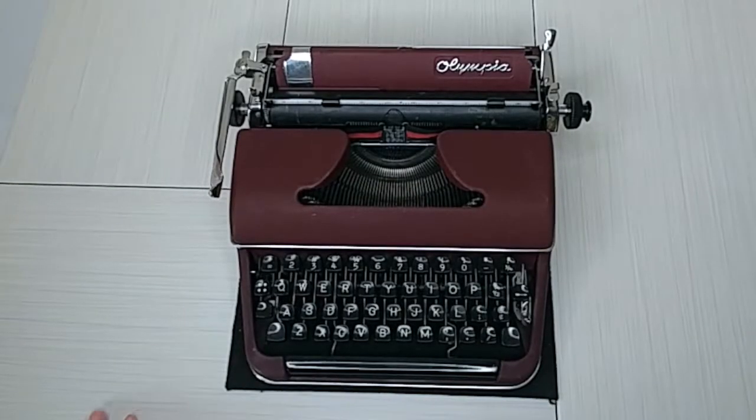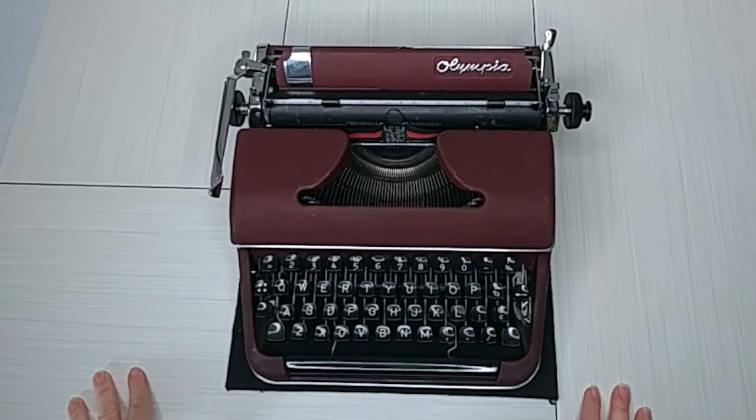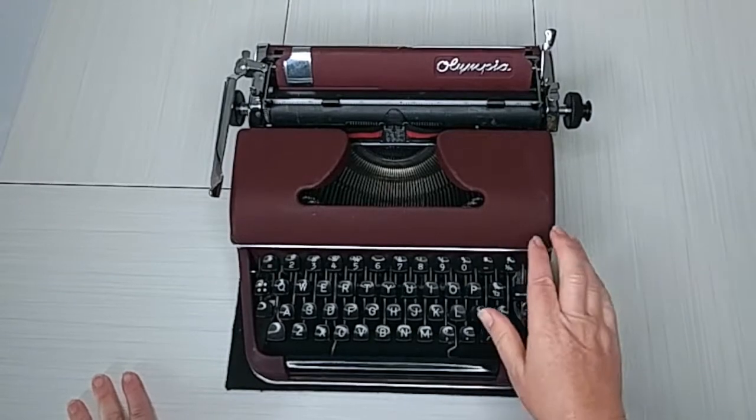Welcome! Today this is Laura with Jot and Tittle Typewriters. I've got an Olympia SM2 that we are getting ready to put on our shop, and so I'm going to show you around. This is from 1951.